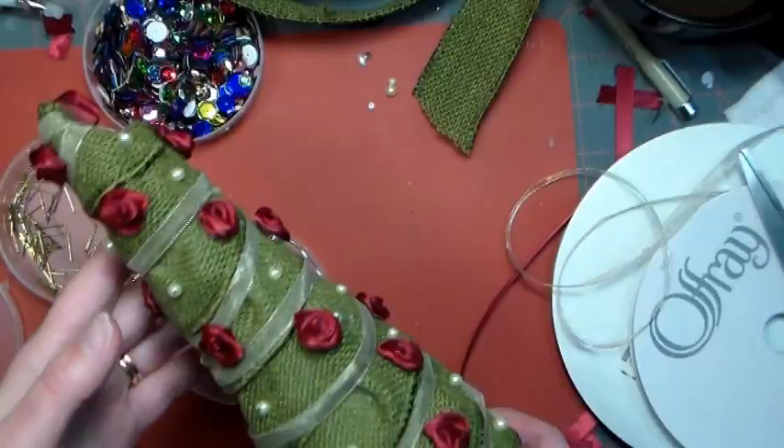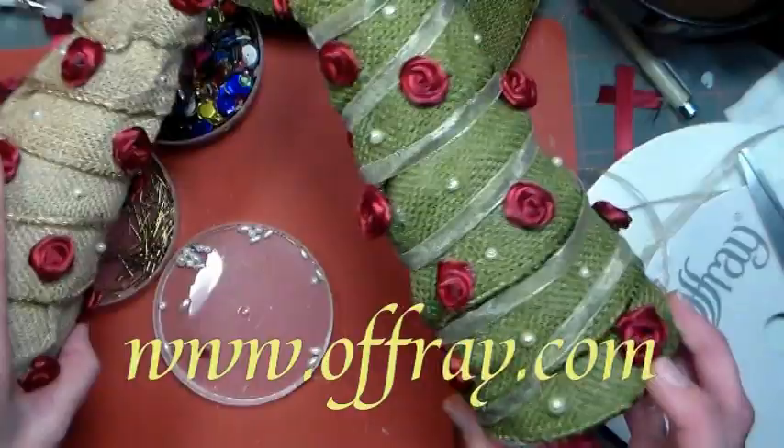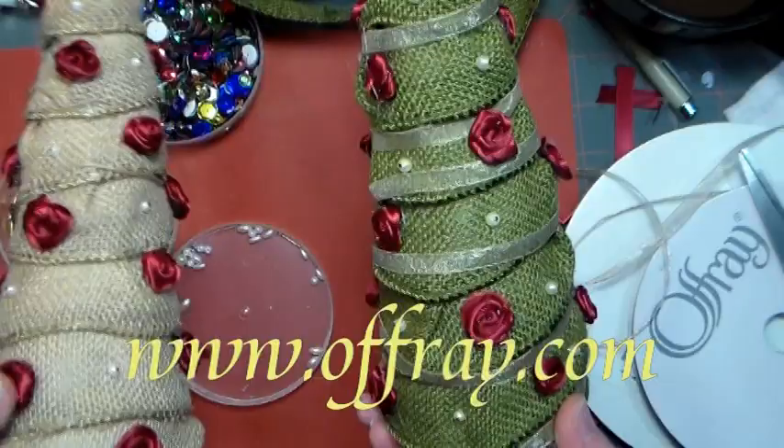I want to thank Offray.com for sponsoring today's video. You can save 15% on your order before December 31st, 2014 by using the code FRUGAL15 on your next order. Please check them out at www.offray.com. Thank you so much for watching — please give me a thumbs up and subscribe! Until next time, happy crafting!